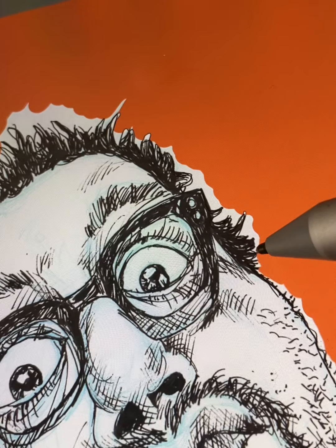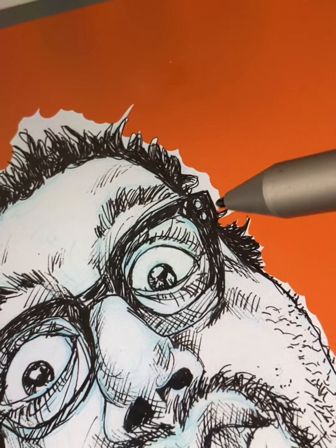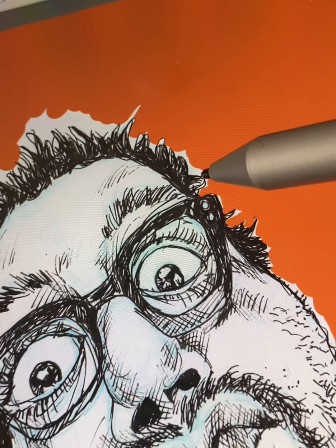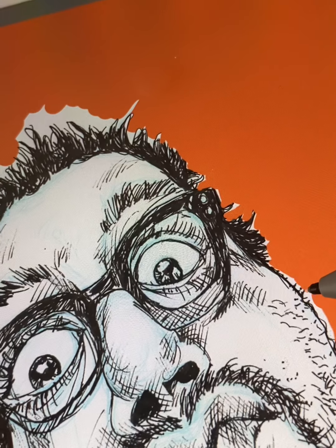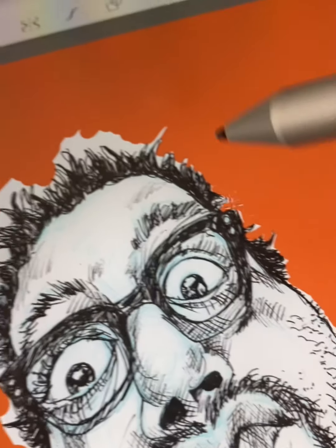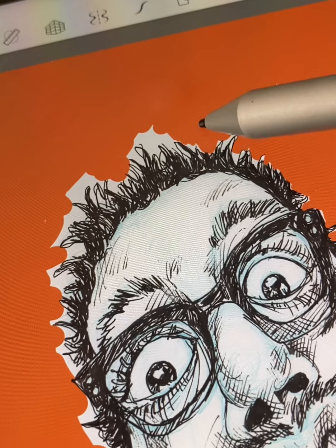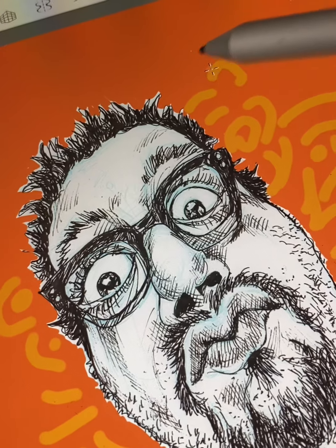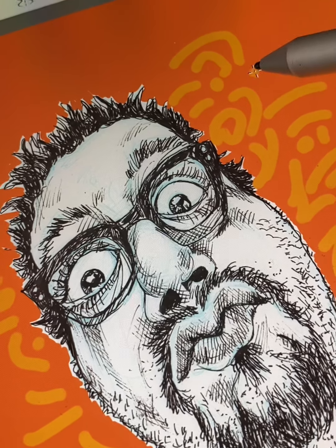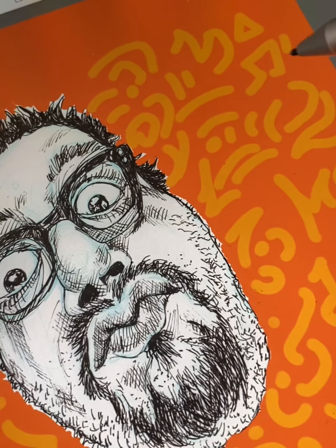I'm going to ask that you comment, like, and share — always hit the bell to be notified. Leave a comment below if you have worked digitally or if you prefer traditional drawing to digital drawing. Let me know what you think, and I will continue to explore digital drawing. Hit the like button, hit the bell, please subscribe if you haven't already, and share my videos on all your social media platforms — encourage your friends and family to subscribe!